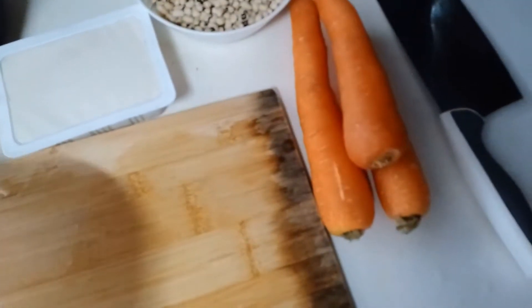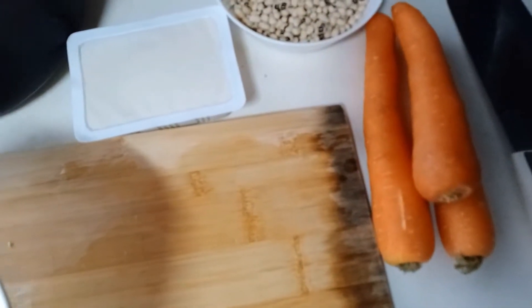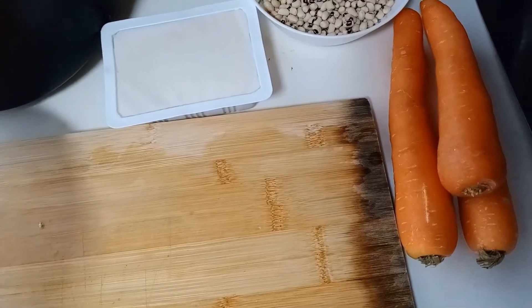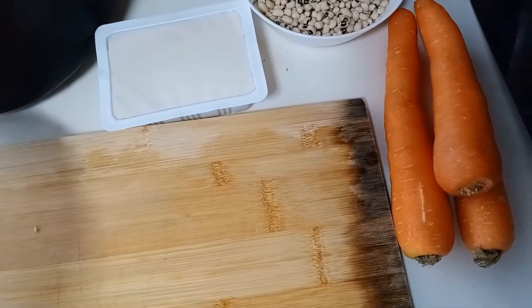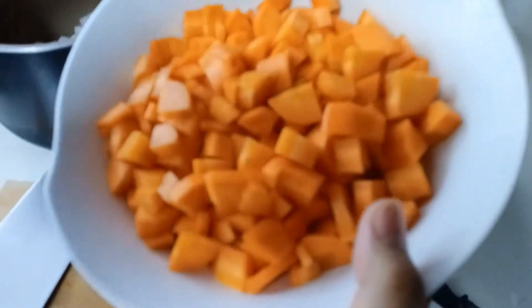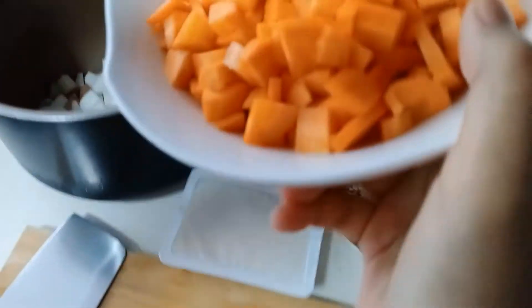Next I'm going to do the same for the carrot — peel off the covering and then dice it. I've decided everything should be bite-sized today, so the carrots are also bite-sized. Now they'll go into the pressure cooker.